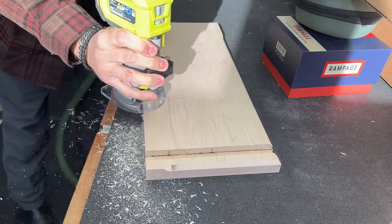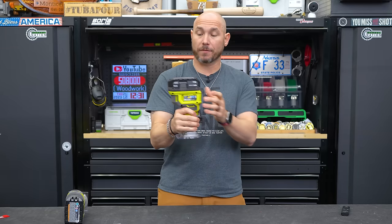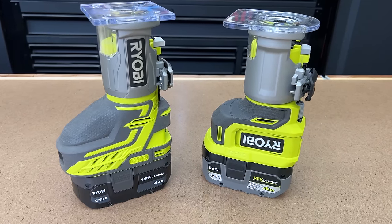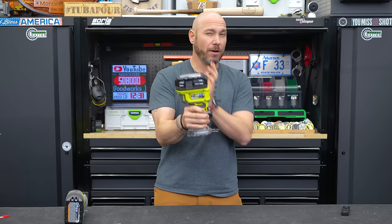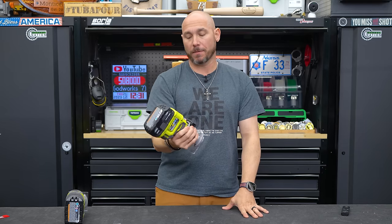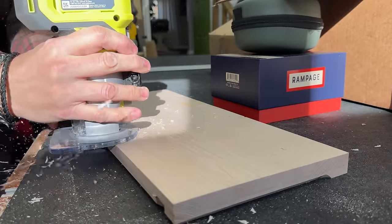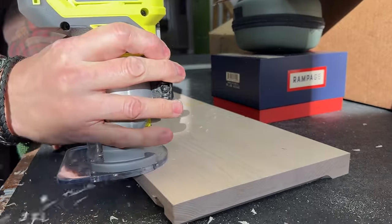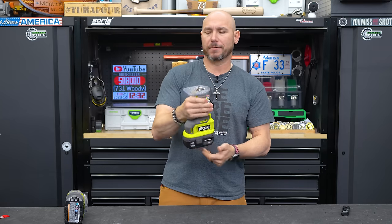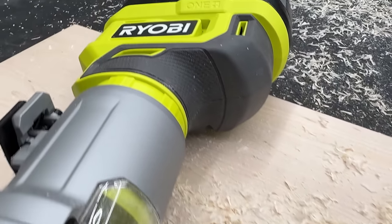It has plenty of power and variable speed. I like the way the depth adjustment works on this, and I really like the ergonomics — it's much better balanced. On the top side you can see the difference between the two. This new one doesn't tip over on you. It fits nicely in the hand, it's not overly big, and for edge profiles this thing has worked awesome in the shop.